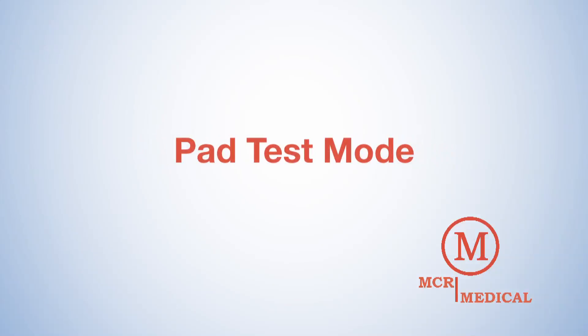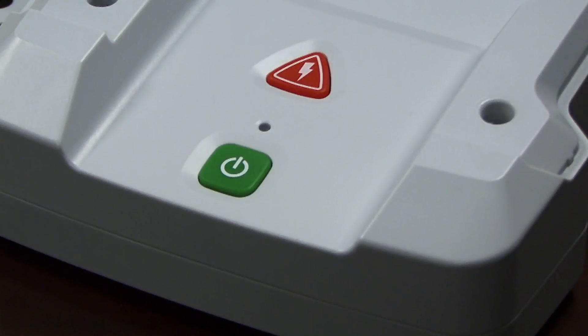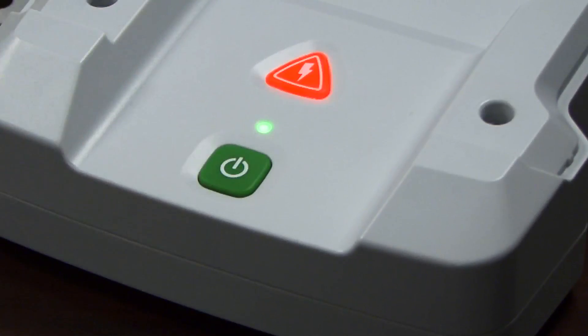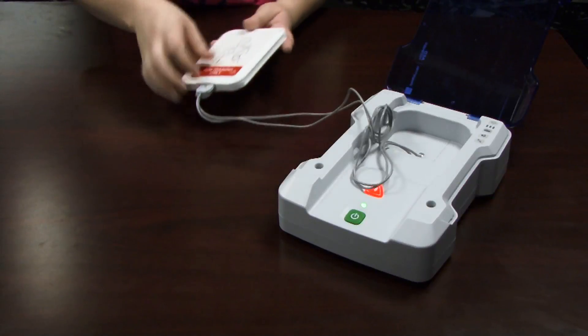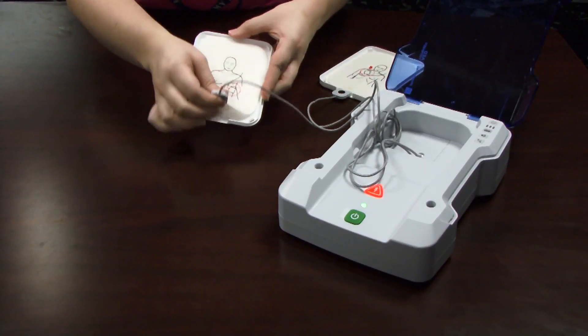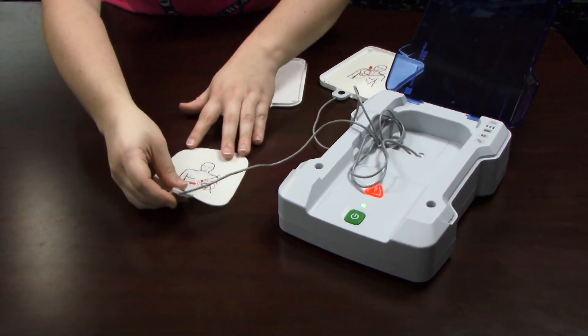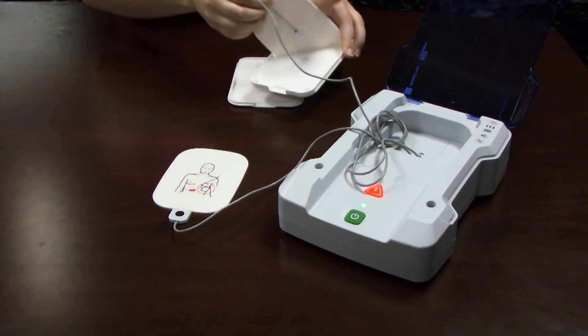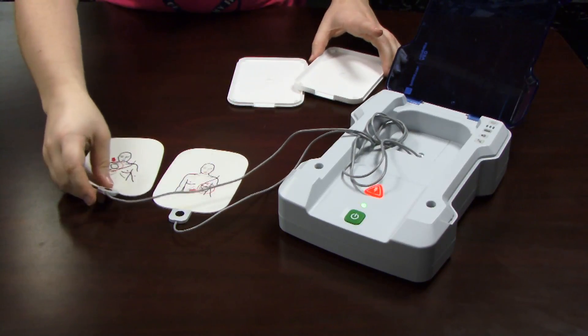Wondering if it's time to replace your Preston Professional AED Training Pads? Finding out is easy with the unit's pad test mode. To initiate the pad test mode, hold the green on/off button for five seconds until you hear a single beep. The red shock button will flash. Take the pads out of their training pad case. Place the pad on a flat surface, graphic side up. Lightly press the pad switch and listen for the beep. Hear the beep? That means the pad is working. No beep? It's time to replace the pad.